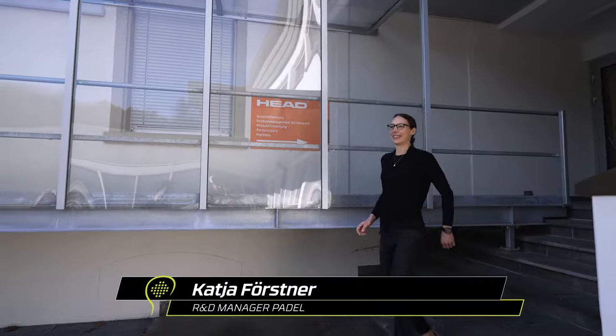Hi. Hey. Good to see you. Aladin, I'm good. Katja, nice to meet you. Thank you. Welcome to Head Headquarters. We're so curious to know what's inside. Let's go inside and figure out how we develop padel rackets.